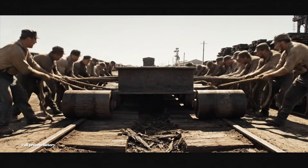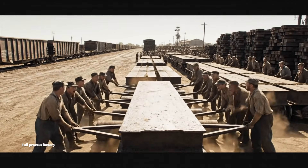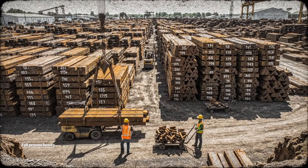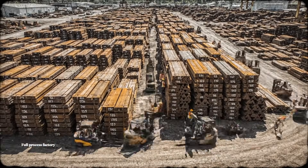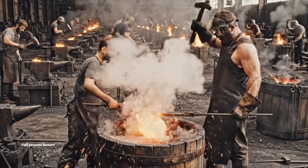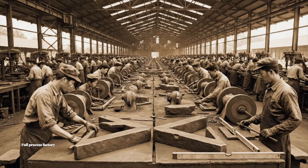Ready, heave, pull it! Alright, steady now. Watch the stack. Stack 212, hold the line. Where is the plate metal for order 9? Bring that I-beam down, easy. Watch the sparks! Bring the brace over here. We need to align it now.